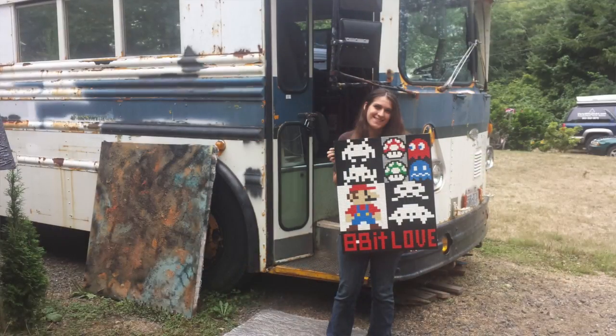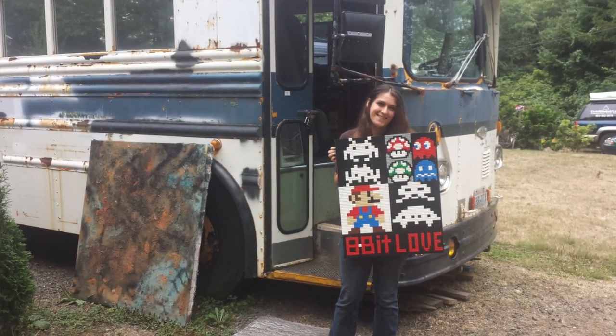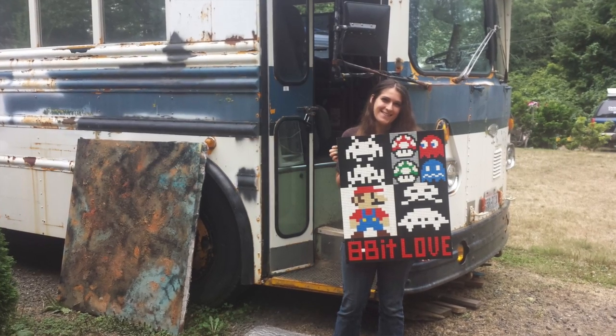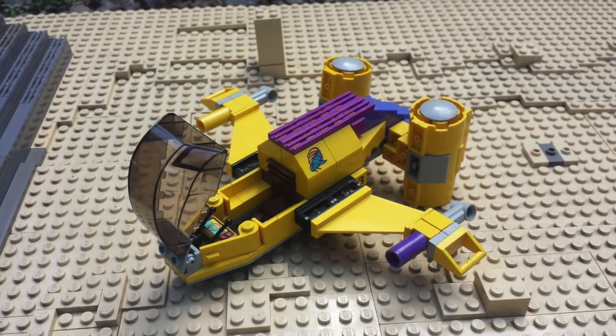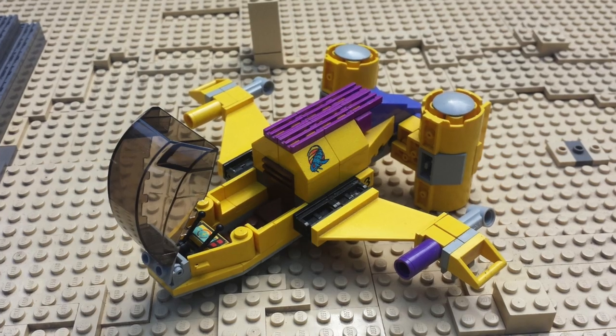So basically it's an art bus, but more than 50% of it is filled with Legos. I've got over a million pieces — probably a lot more than that. I build them, collect them, and enter contests with my beautiful wife. We've won two contests in a row — second place, and she actually won first place by herself the one time I didn't enter. I'm very proud and jealous of her for that.